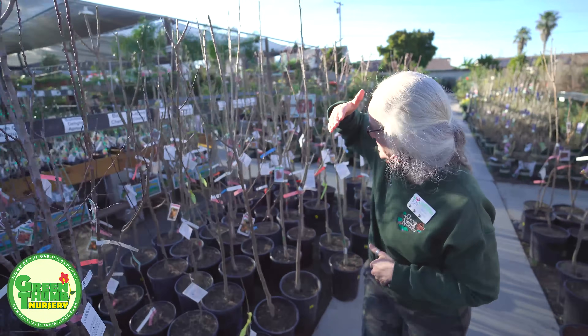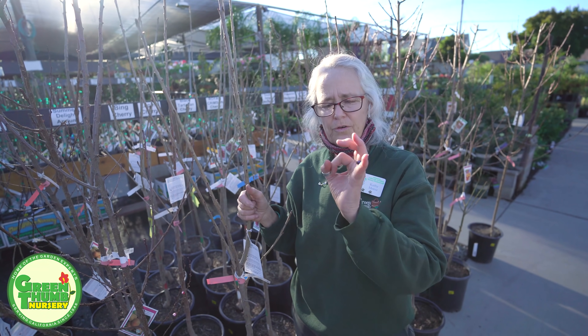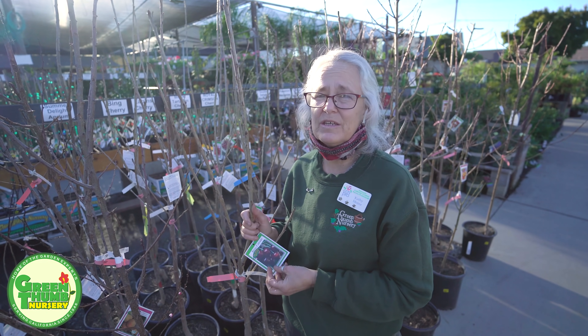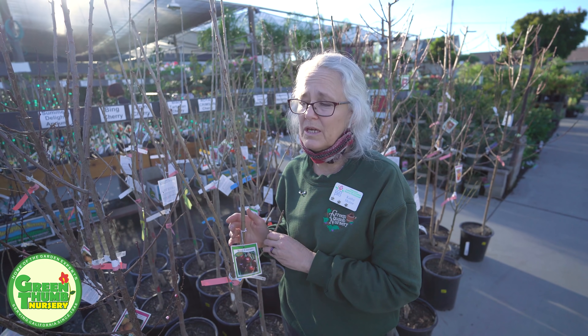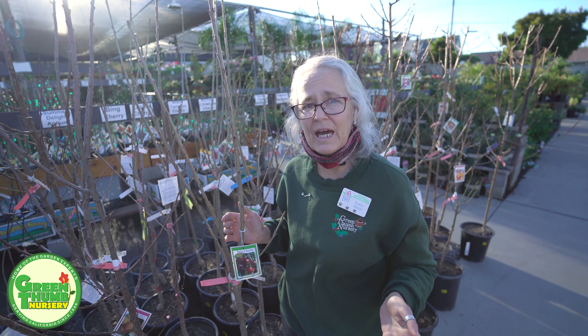Now we're going to go down into the cherries. We do have some low-chill cherries for this area. They are not your Bing cherry — they're a little smaller than a Bing — but they are sweet and they will give you the cherry flavor you've been looking for. We do carry Bing cherries but they need 700 hours. We carry those for people up in the mountains like Big Bear. Don't pick up the Bing if you're coastal, because you're not going to get any fruit — you'll get a beautiful tree but no fruit.